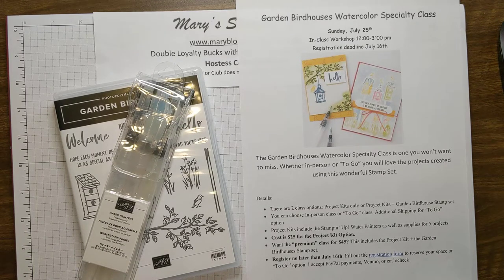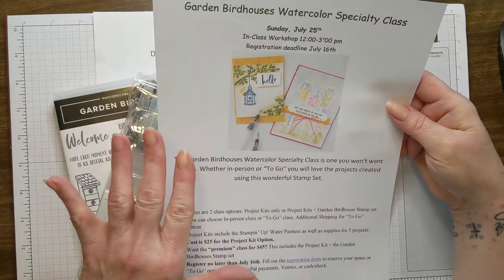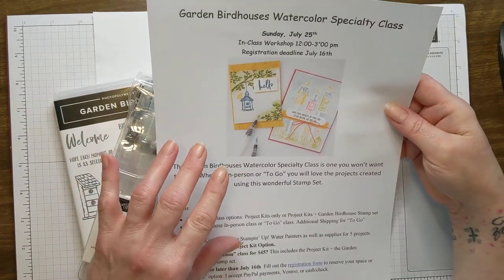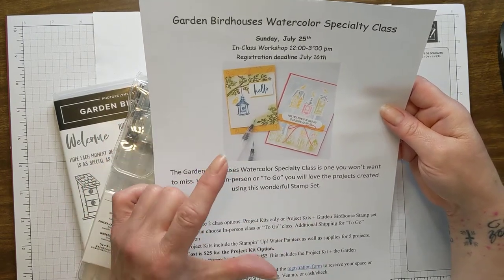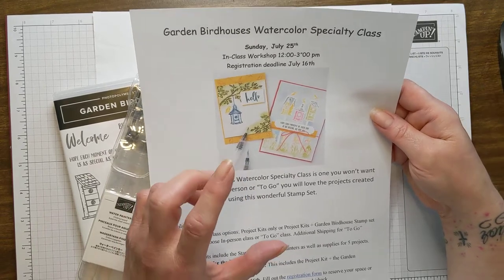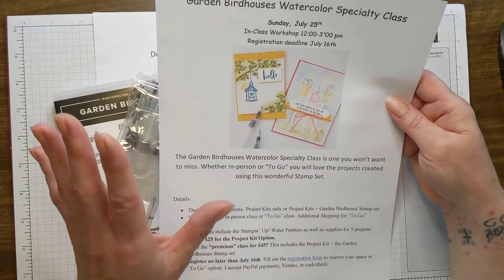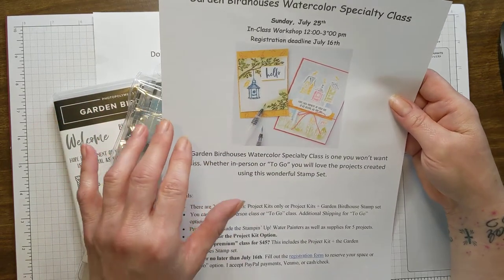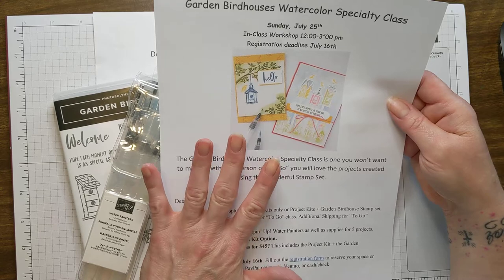Hi everyone, this is Mary Blocker from Mary's Stampin Cafe and I am so glad to be here to share with you a fantastic specialty class that I'll be having in July. I try every month to have a specialty class which includes five projects, four cards, and one mystery special project which isn't a card — it's usually a packaging thing, a 3D project, or home decor something like that. It's always so much fun to focus on a stamp set or something special, and July is not left out.